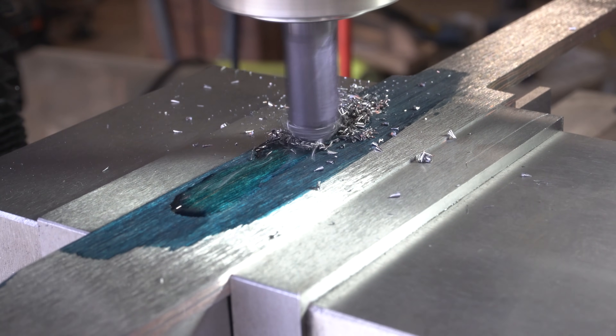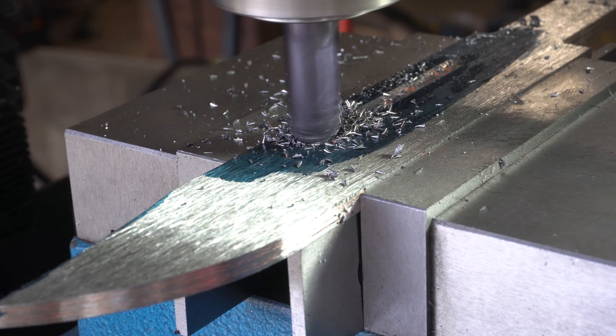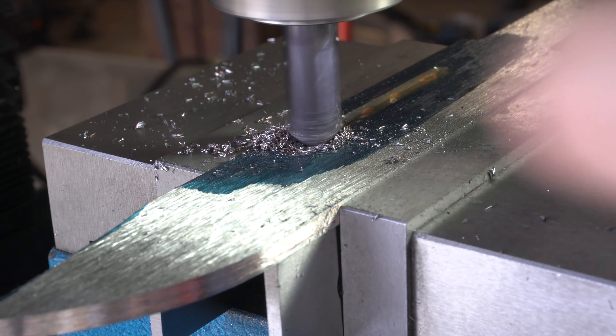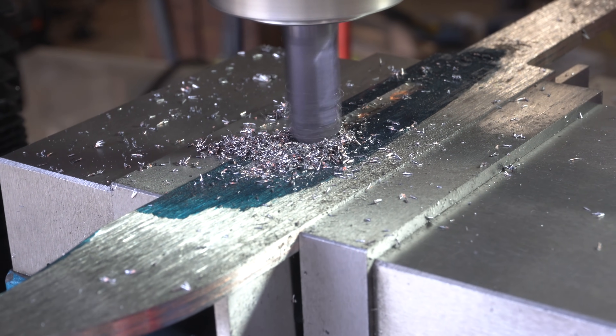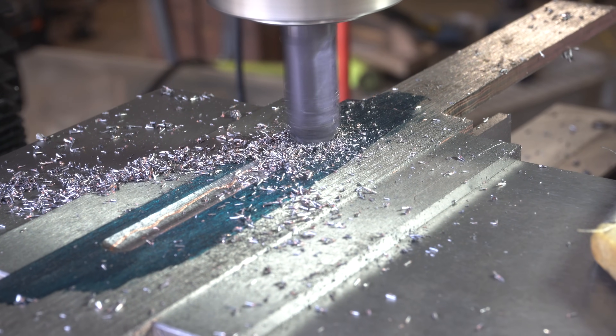I'm using a half inch ball end mill, which gives a rounded bottom. I can just pass that mill back and forth across the blade and that'll give me my fuller. This may look quick but this process actually took a couple hours to finish on all the blades.